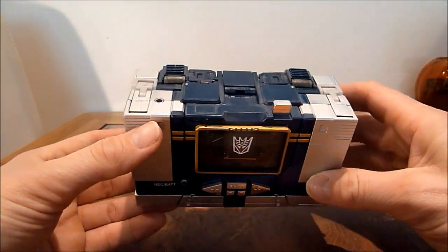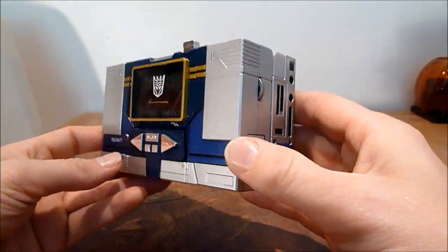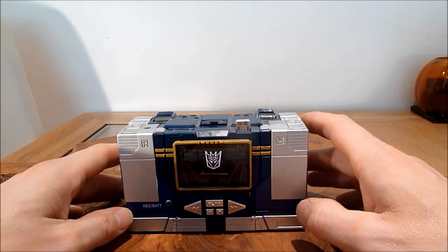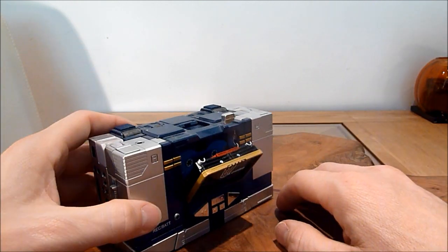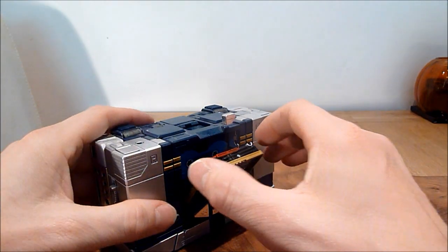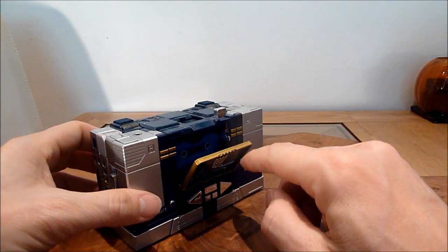So this is his tape player mode and it's really good — it's chunky. It looks just like it did on the cartoon, I really like it. He does have his usual gimmick where you push the button on top and the cassettes are in there. I'm not a massive fan of this gimmick — I'll tell you why. He does hold three cassettes, as you know — you've probably seen a video on this about a thousand times and I'm well behind.